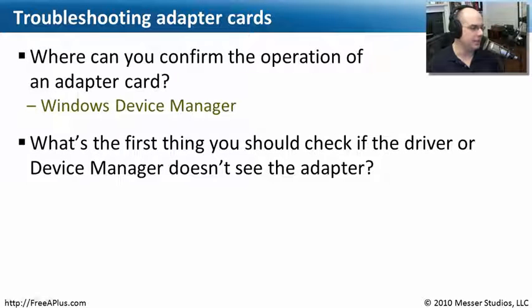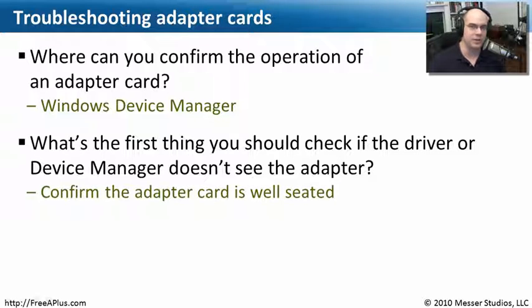The next question is: what is the first thing you should check if the Device Manager doesn't even see the adapter? That's more of a physical issue. Is the adapter really seated properly in that slot? If it's not seated properly, the computer may not know that the card exists at all.